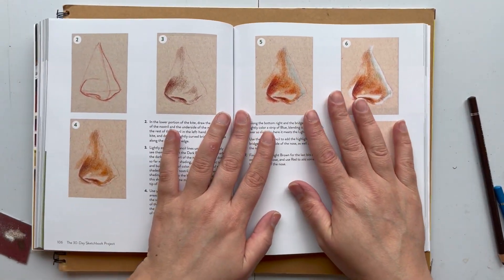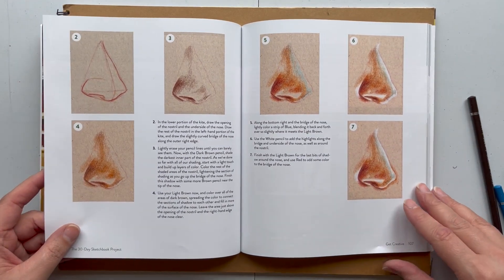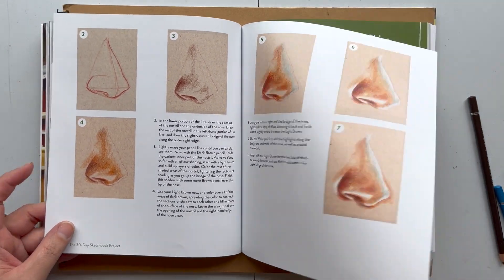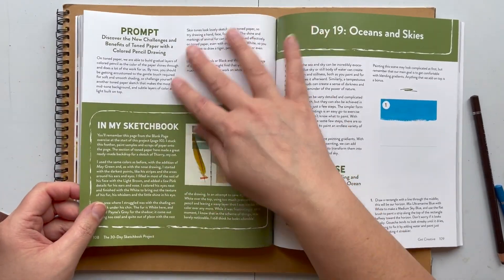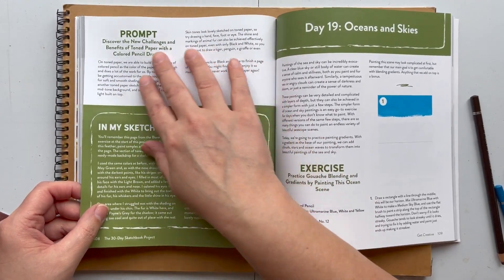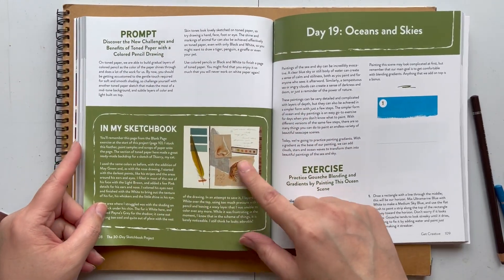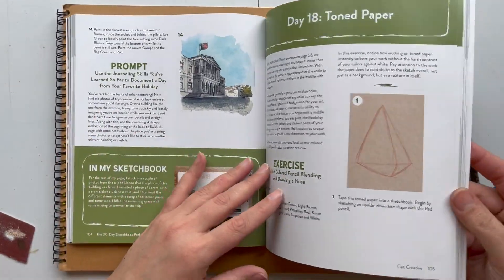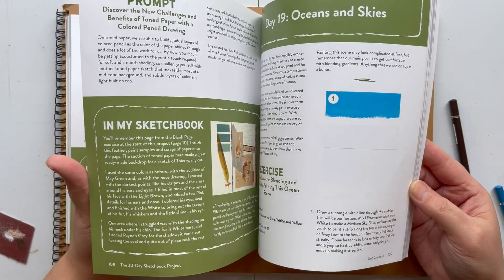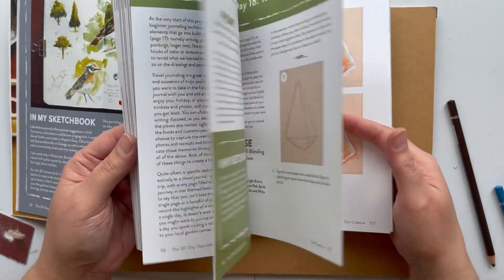Anyway, I've tried to blend that a bit more. It wasn't as bad as I thought — this activity was not as bad as I thought. I was so dreading it but I did it in no time at all, it was quite quick. Obviously, as with all her exercises, there are further prompts you can do — she tells you some other things to try and shows you what she did in her sketchbook to give you more ideas, which is really nice.